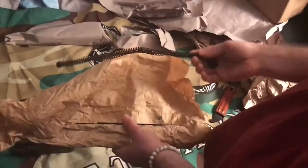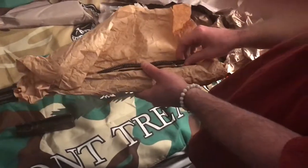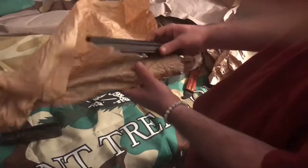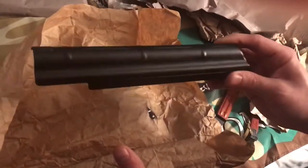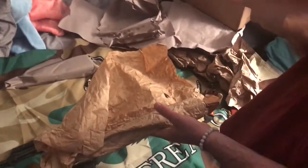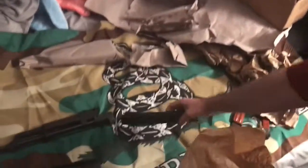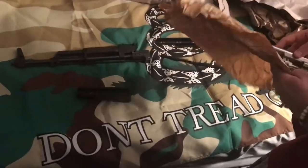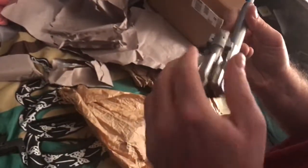I don't really see anything to be concerned about. Here we got the dust cover - this is a good tester to see what the quality is. It looks like there's no dents on it, so that's a good indicator. It's really nice. Oh yeah, that's beautiful.